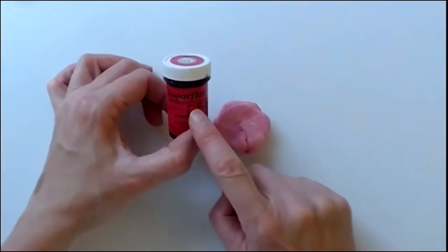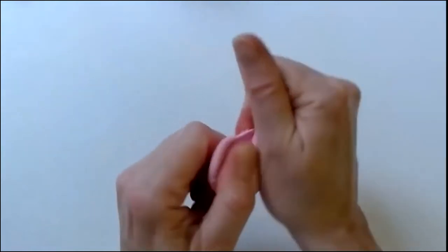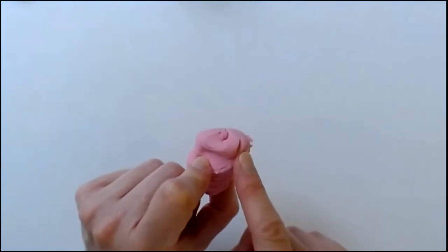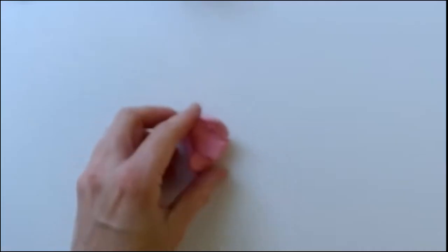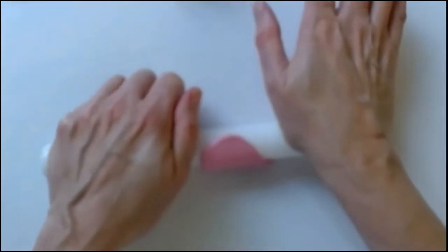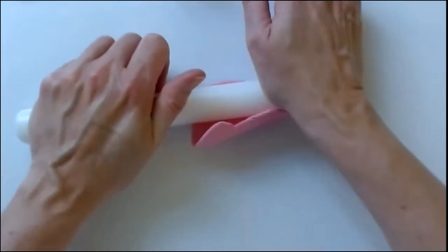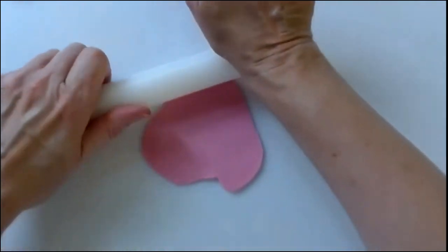Next, colour your paste. I'm using Sugarflair Fuchsia Pink paste colour, applied with a cocktail stick, then giving it a good warm-up. Once all the colour is mixed in, pop the paste into a bag when not in use so it doesn't dry out. The Sugarflair paste I'm using is Squires Kitchen, as we need a paste that will set firmly and quickly. Take a portion of your coloured paste and roll it out nicely and thinly — this will be for the first five shapes. You can use this darker shade for the inner petals and add a little bit of white to the paste when rolling the larger petals to give an interesting colour variation.